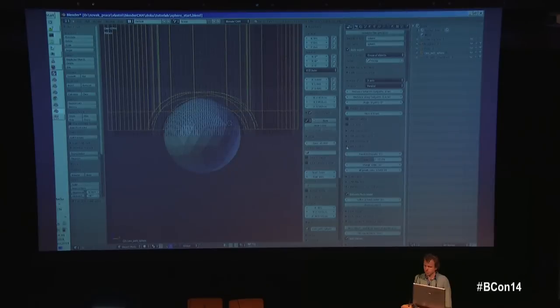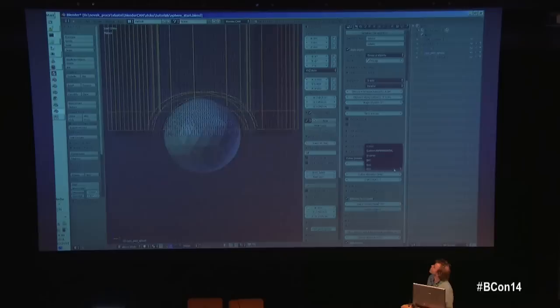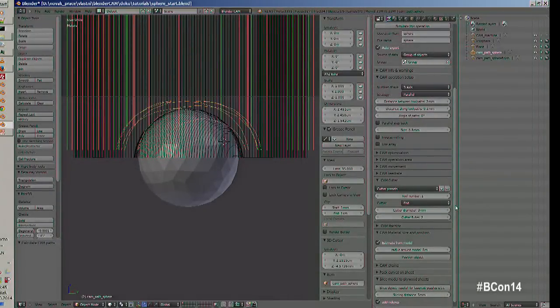There's also feed rate — the speed at which the machine moves. Cutter size and shape are of course very important. BlenderCAM supports any number of cutter types; the basic ones are flat, ball, and V-carve. There's also a custom mode where you model a mesh of the cutter — it must be a rotational mesh — and the software computes offsets accordingly.